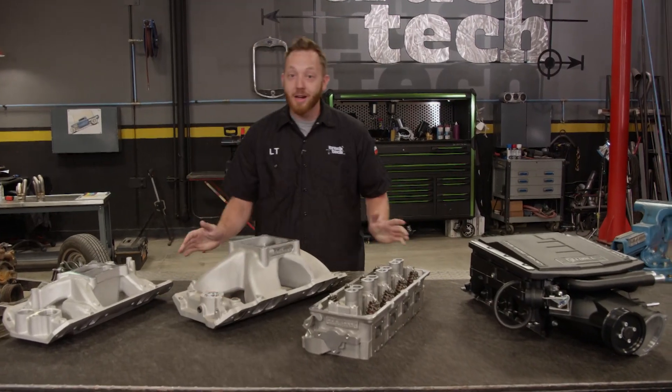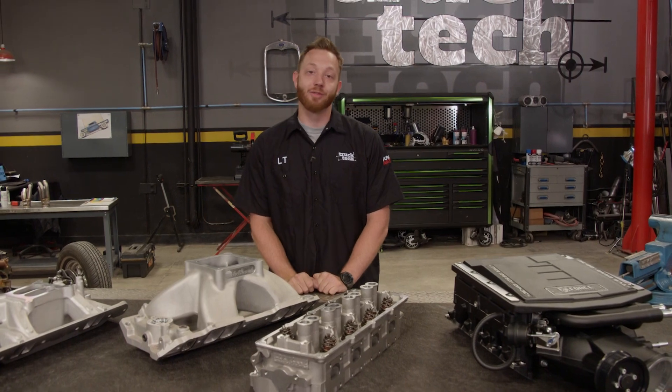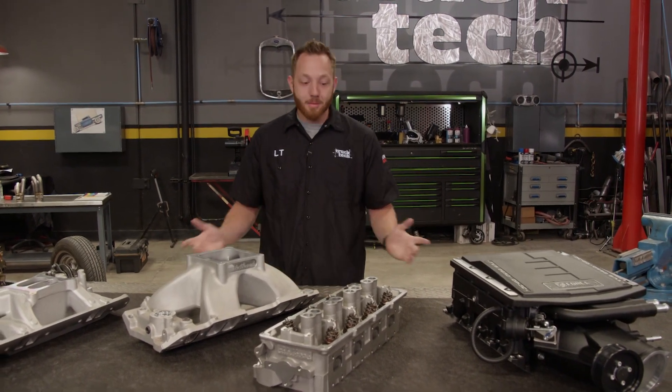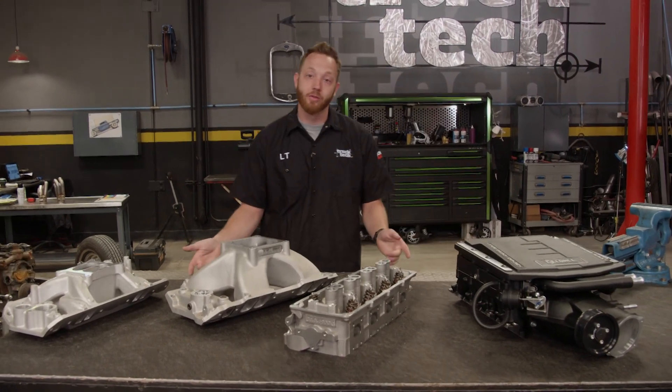Adding power to your car or truck is every gearhead's dream. For some strange reason, we just feel the need to go faster. But when it comes to adding power to your engine, how do you know where to start? Because let's face it, there are a lot of different choices out there.